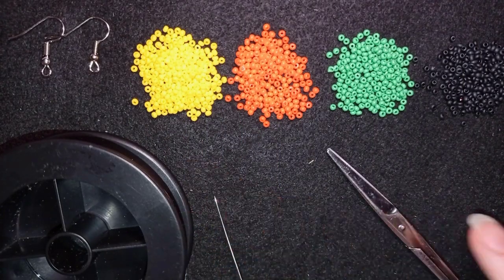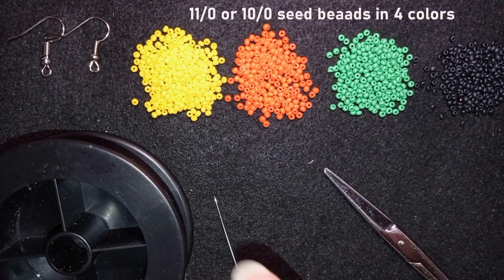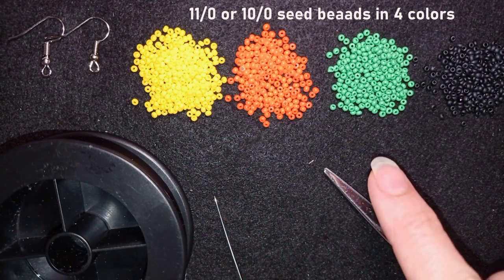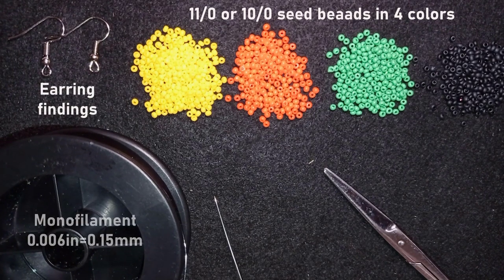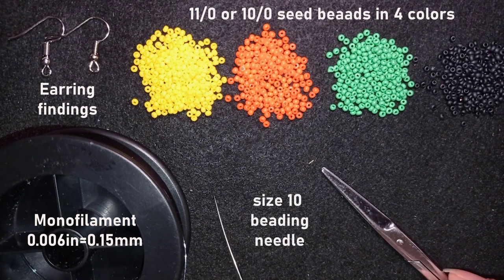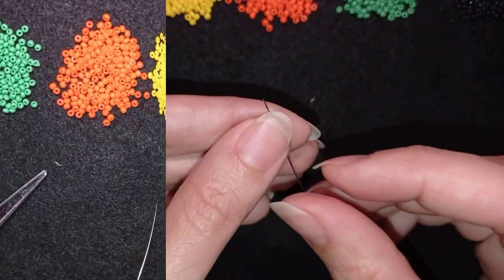For this video I'm using four colors of 11-0 seed beads — or you could use 10-0 — in yellow, orange, green, and black. I'm also using these earring findings, monofilament that is 0.006 inches or 0.15 millimeters (you could use other beading thread of your choice), a size 10 beading needle, and scissors. I'll take about an arm span of thread on my needle.